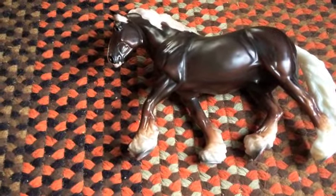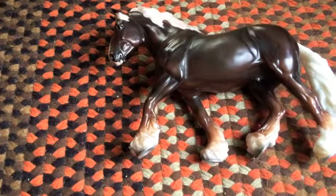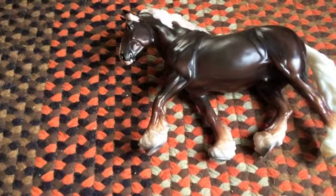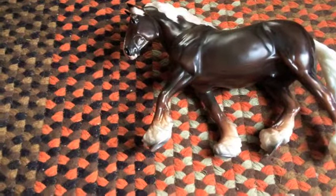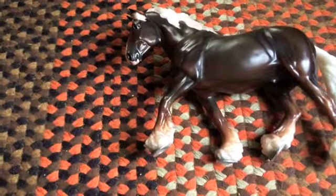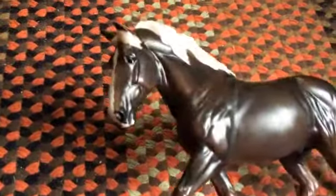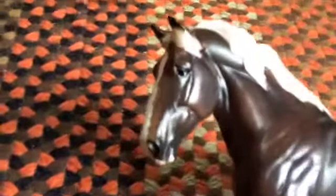I'm wicked excited that I got him because I've been dying to get this mold. I can't wait until they release both the braided and loose mane version as a regular run, because I would love to customize one of these to some cool color. I can see endless colors on this mold because it's so pretty. I'll spin him around and try to focus in on his face and everything.